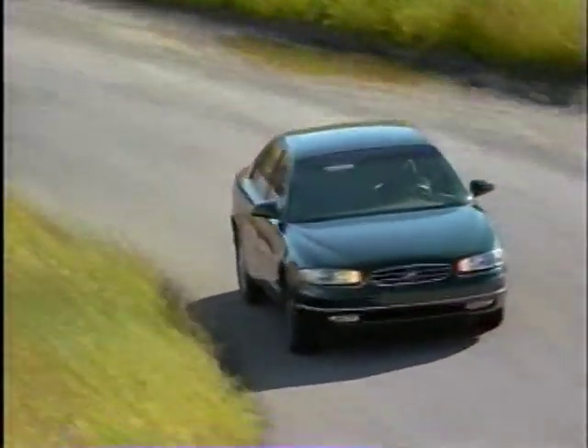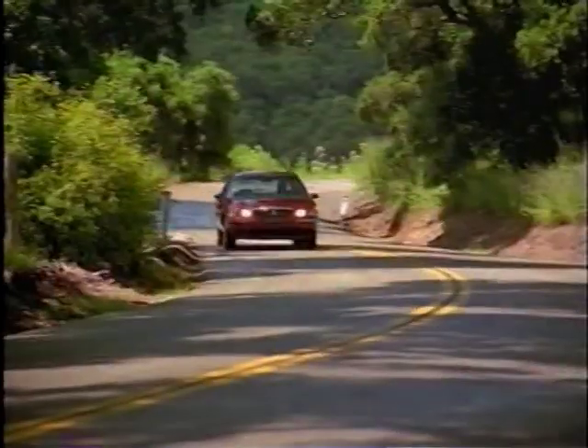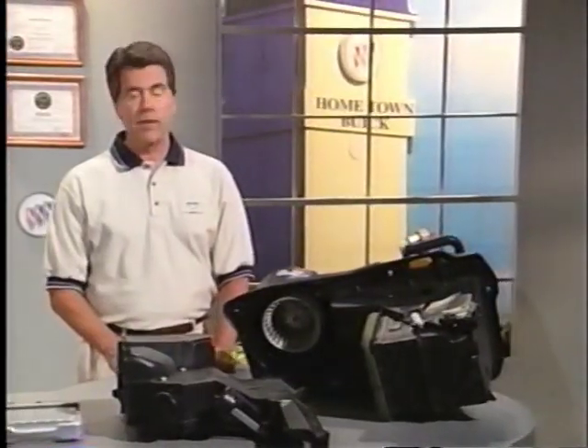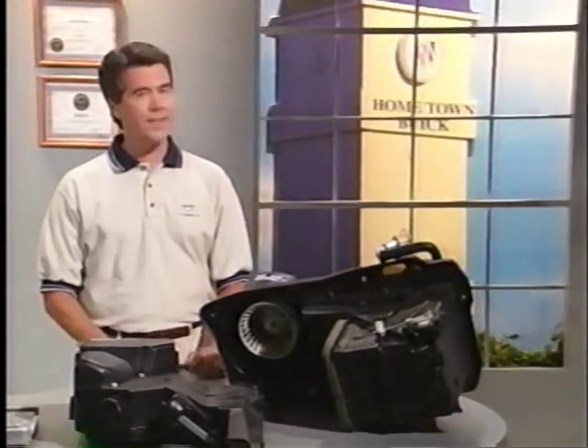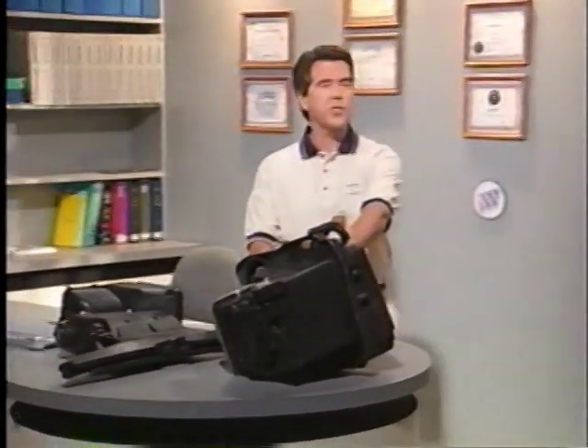In recent years, the soft touch buttons and switches used on Buick CJ2 systems have been simplified somewhat. As a result, the layout of these controls and their functions are pretty much the same on all 1998 and 1999 cars. As I'll examine later, there are a few small differences that can sometimes cause Buick owners a little confusion. But first, let's take a look inside the systems, behind the scenes if you like.